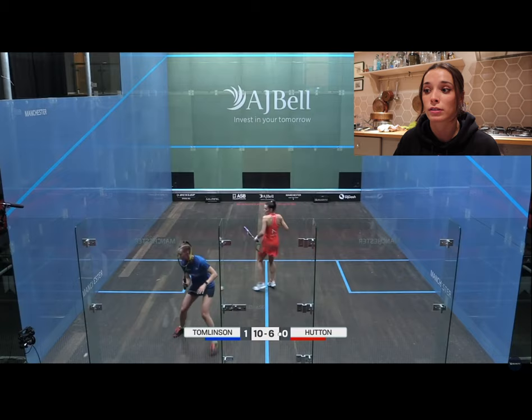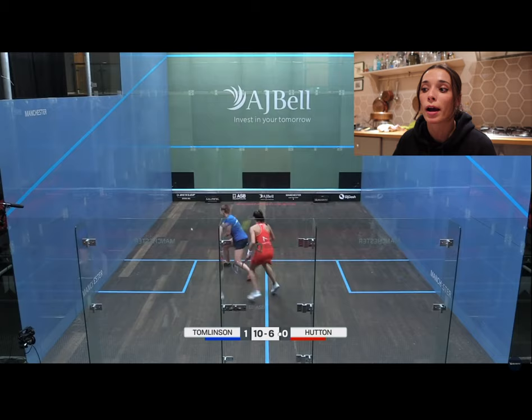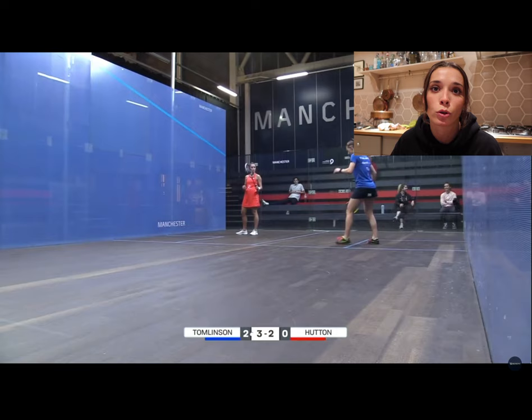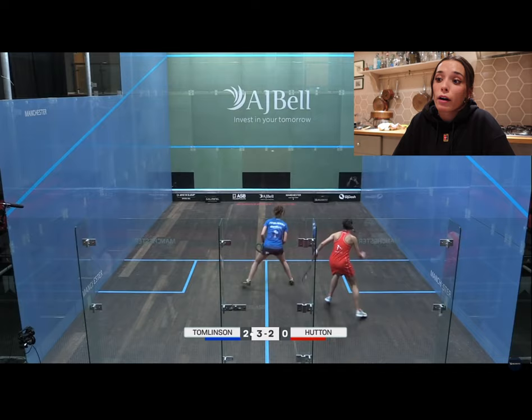That was a perfect example of what I said about the lift and getting the depth — I did it twice there and it really helped, giving me a lot more time on the ball. That drop shot wasn't good enough though — I got on it quick but I let it drop quite a lot, and I ended up showing Millie very early that I was going to play a drop shot so she read it straight away. I made such a poor error; I could have just played a simple cross court lift or a straight drive and I'd have still been in the rally.